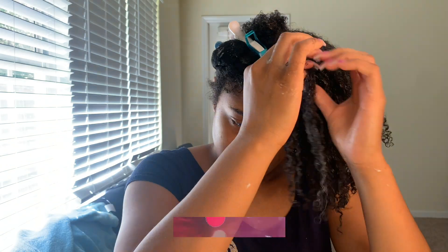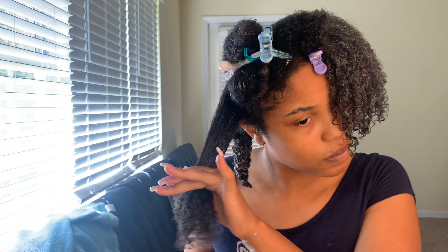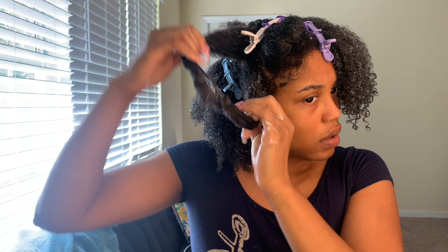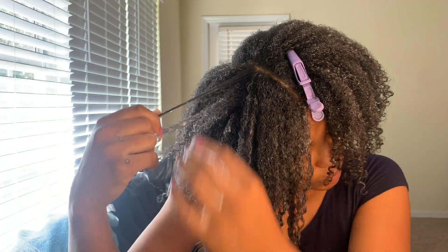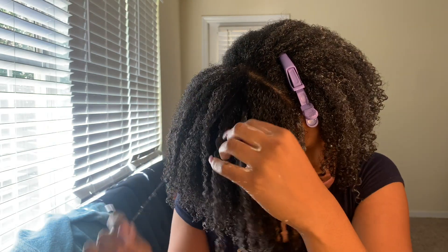I'm taking a little bit of gel and just twisting it down. I'm done with this section and it looks really good. Starting out not being able to do wash and goes at all, and now I already see the definition while it's wet. This other side defines a lot easier, takes about 10 minutes less. When you learn your technique, everything comes together. I let the cream set — it makes your hair more moisturized so when you put on the gel, your hair isn't too crunchy.